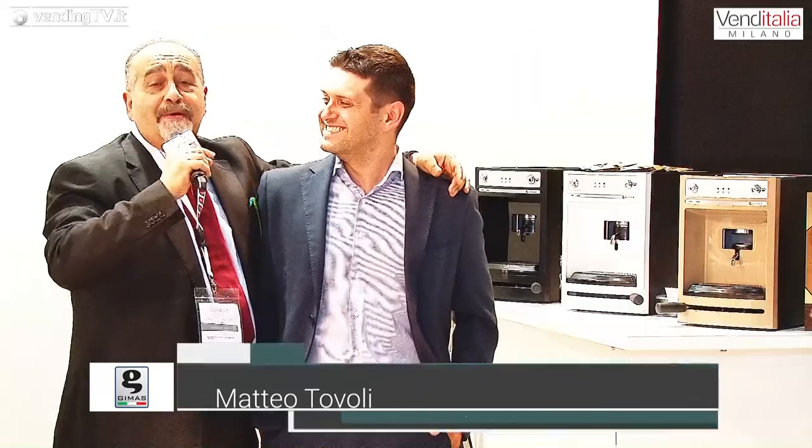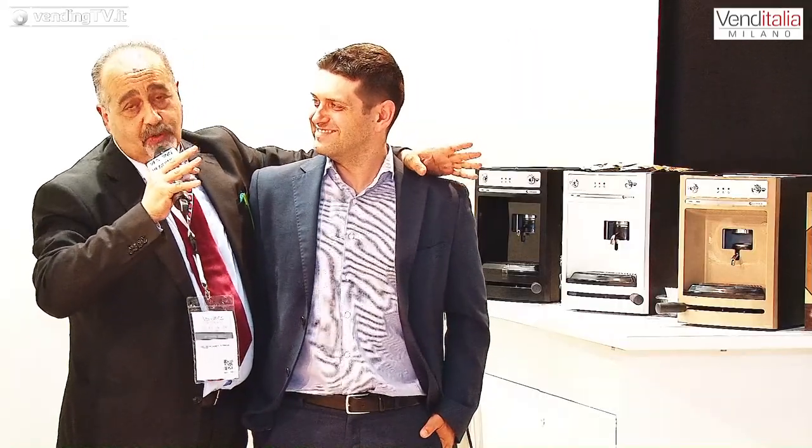Per chi vuole, domani siamo ancora qua. Nel frattempo continuo con altre interviste per mostrarvi le novità presentate a VendingItalia 2018.